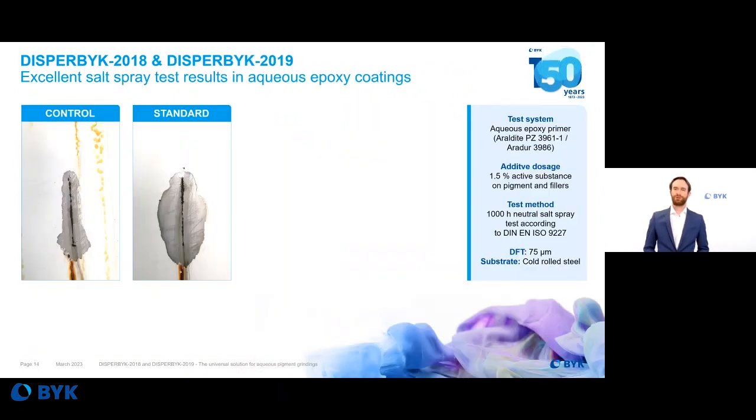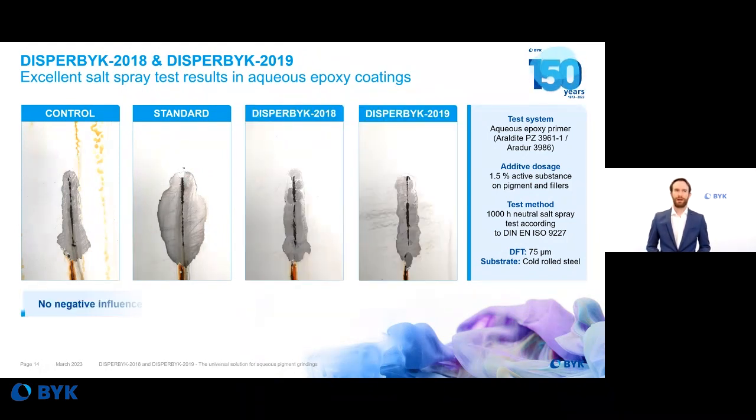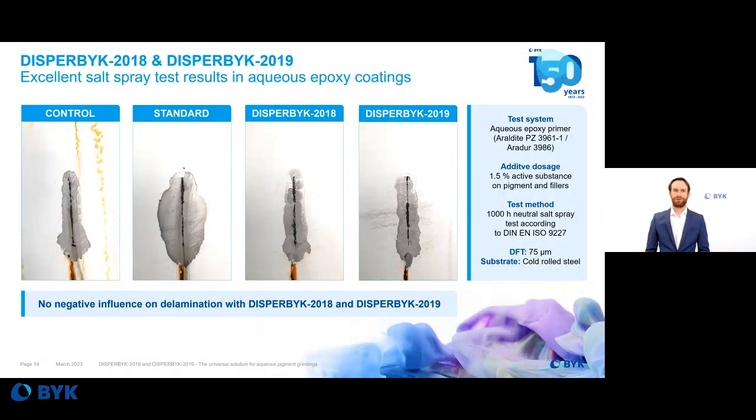Another option is to use the wetting and dispersing additive in a co-grind system. The results here are for an aqueous epoxy primer, using 1.45% active substance on pigment and fillers in a co-grind. We can create excellent salt spray test results in this formulation, with no negative influence on delamination with either product after 1000 hours of neutral salt spray testing. The formulation was applied on cold rolled steel with a dried film thickness of 75 microns.